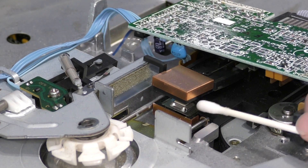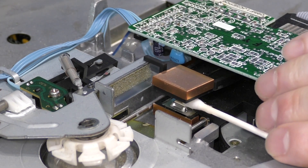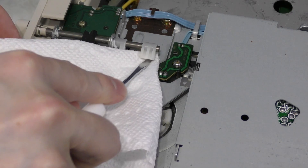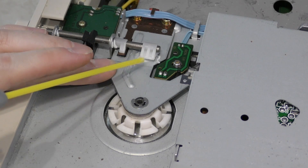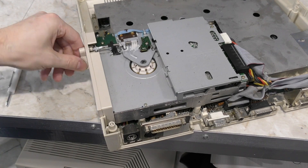The heads probably need cleaning too — a cotton swab dipped in alcohol will easily do the trick. The last thing I want to do is re-lubricate the closing mechanism. In this case I'm going to remove the old grease first, then I'll add some new grease back. And I suppose I should test it — everything seems fine.